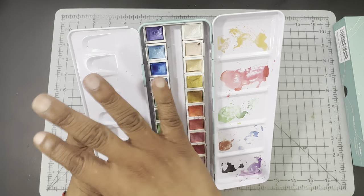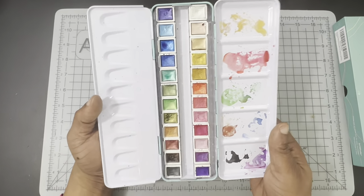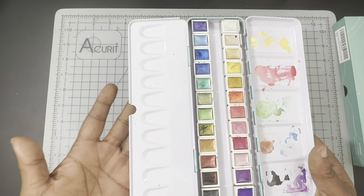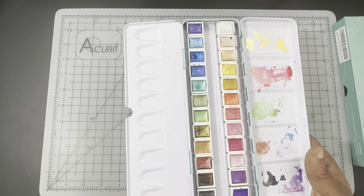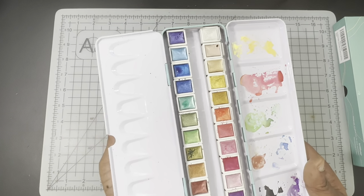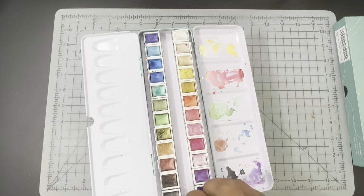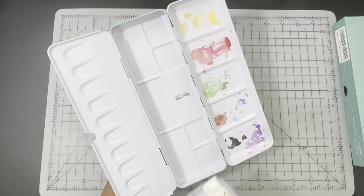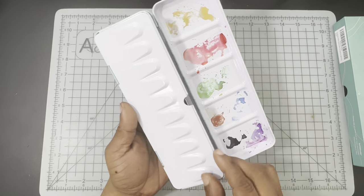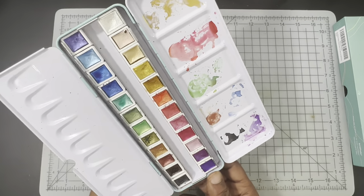It's a pretty decent standard 24 half pan palette. The additional flap lays pretty flush, which is really good because in a lot of budget sets you have to adjust it. You can remove the 24 half pans and you have the additional mixing wheel — all the standard stuff you normally hear about with your run-of-the-mill 24 half pan palette.